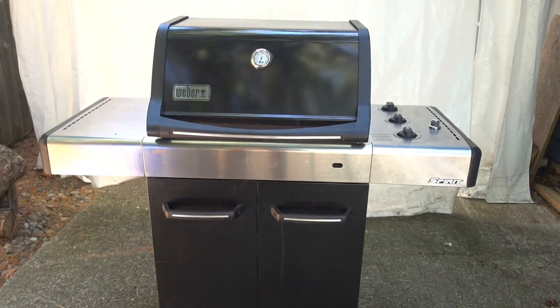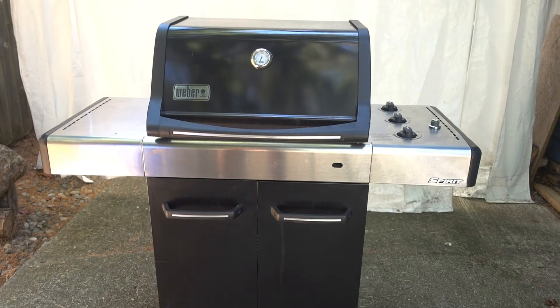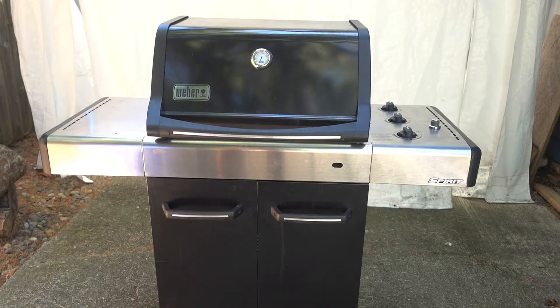Weber happens to be my favorite grill. Parts are readily available, they're well designed, well built, they get good and hot, and it's easy to regulate the temperature. I've never had a two-burner Weber. I have a three-burner Weber for my other grill, and I do like the three-burner Webers. I don't know if the heat heats evenly or if they're too small, but a three-burner would be the minimum that I would get.